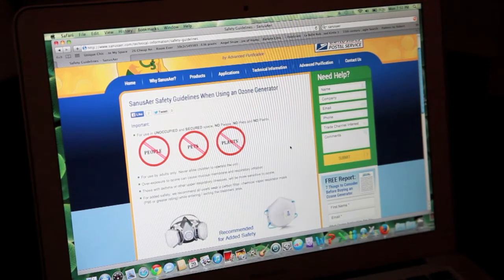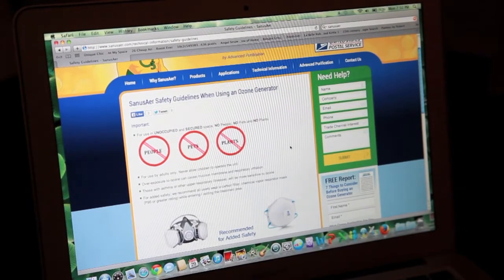Do not allow your children to operate this unit — we only want adults to do this. It can be an irritant if you walk into that environment and perhaps one of the generators didn't shut off or one of the timers malfunctioned. The first thing you want to do is open up windows, get the unit turned off, vacate the premises and let it air out.